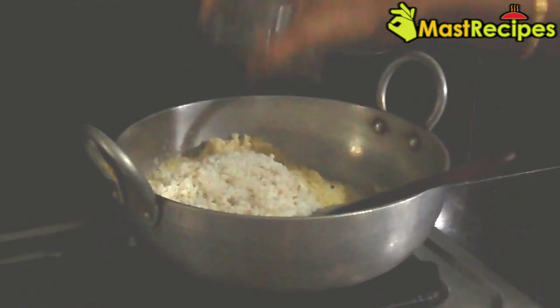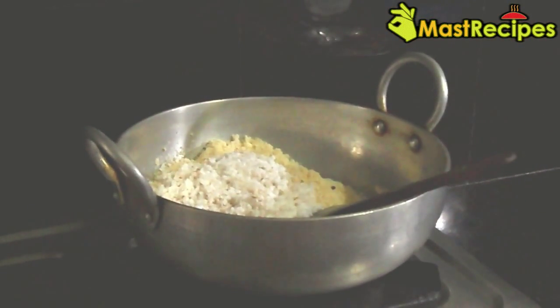Add to it the grated coconut and roast it for 2 to 3 minutes.